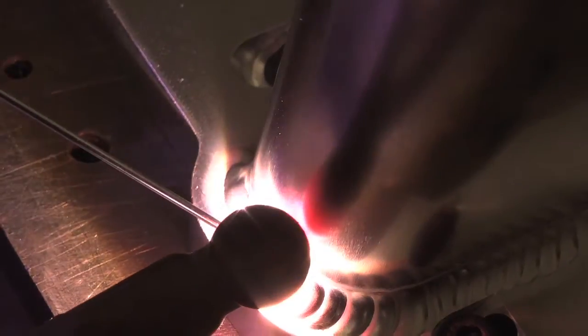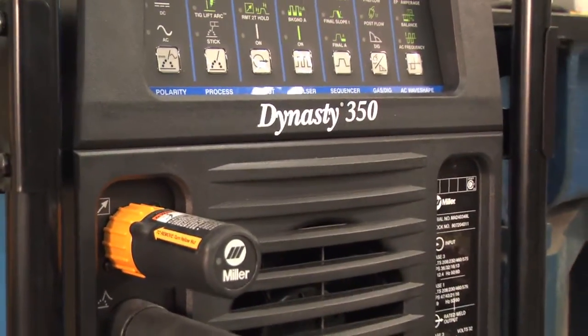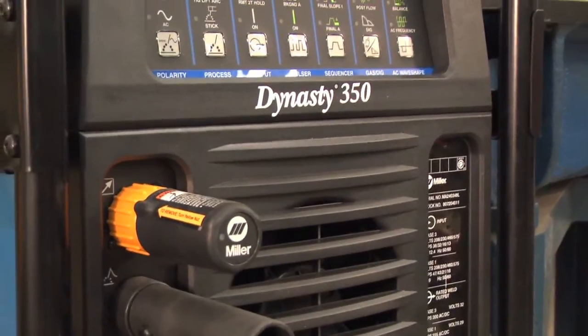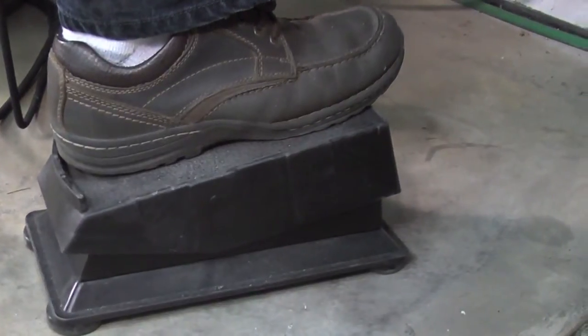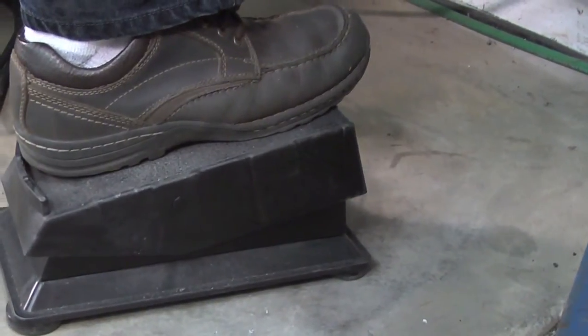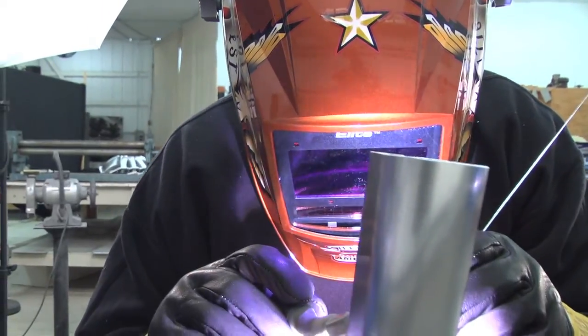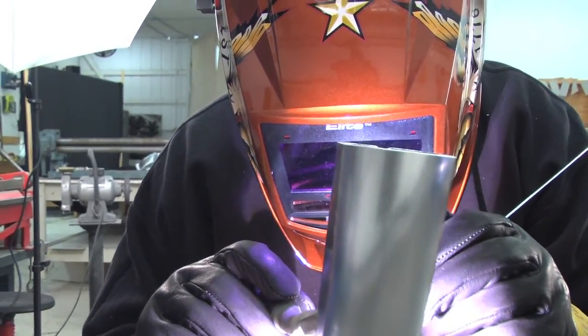I was very surprised because I absolutely cannot tell any difference between the remote foot pedal and the standard corded foot pedal. The benefit is I'm not tripping over the cord when I'm building an intake manifold — this thing gets constructed on the cylinder heads on the engine block, so I'm constantly out of position and moving all around the engine.